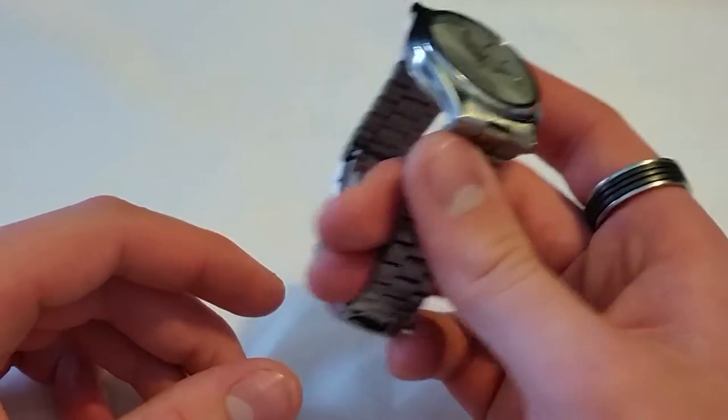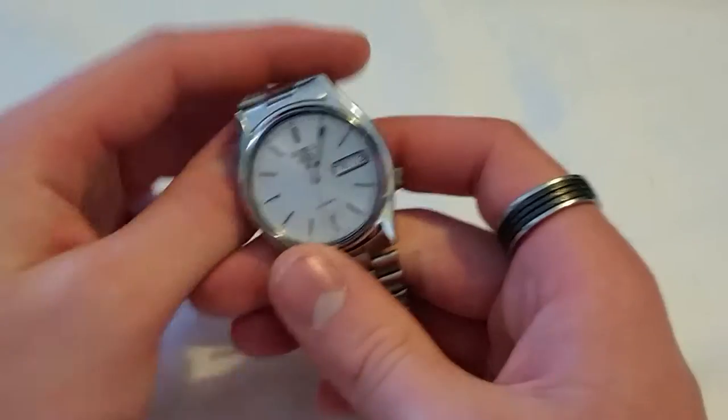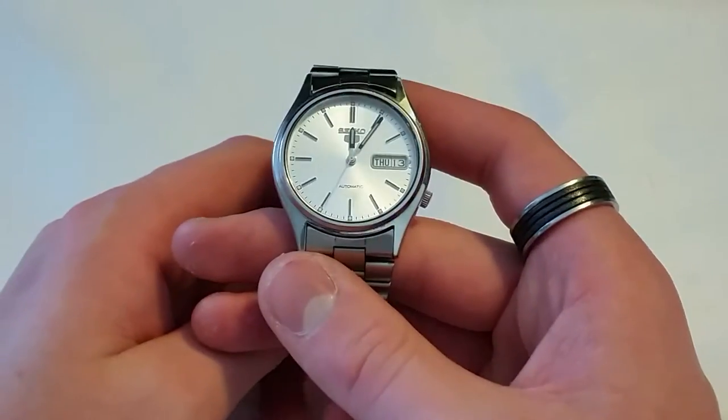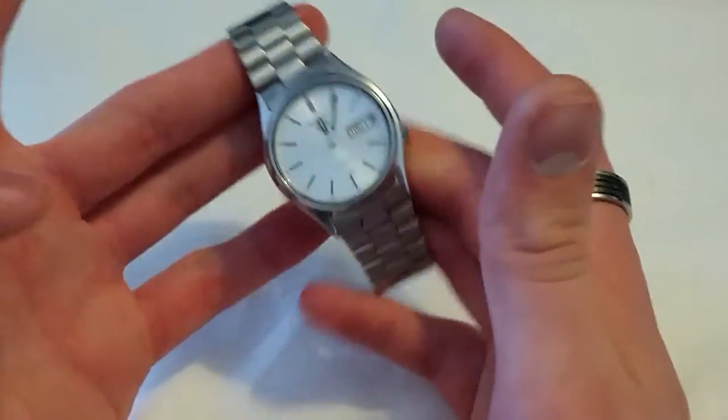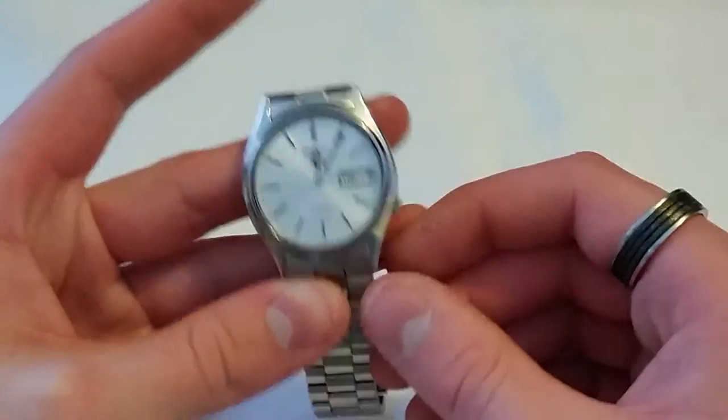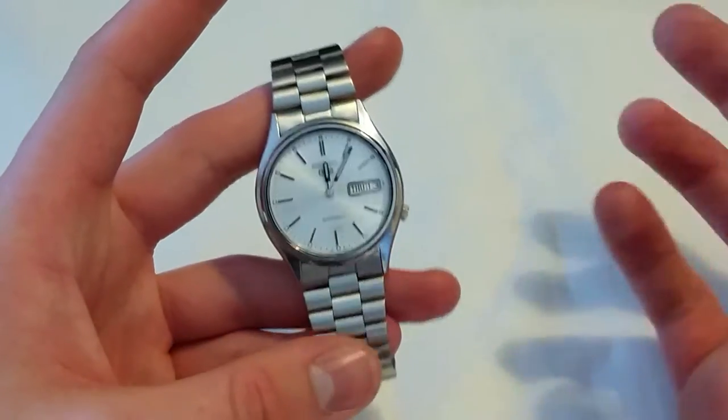Before we get into this, I was trying to record a review for the Huawei smartwatch and I still just really struggled. I'm going to have to rethink that review completely because I just don't know how to tackle it. So instead I'm going to be reviewing this because I need to get a review out.